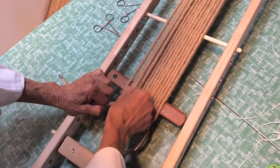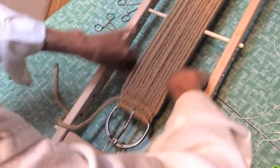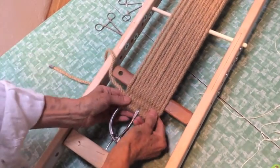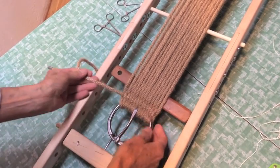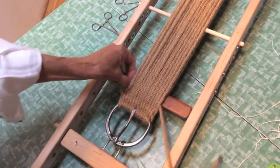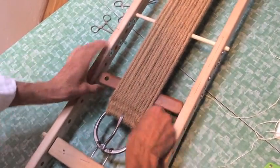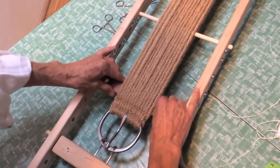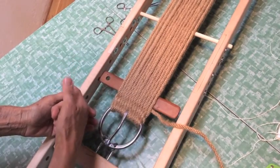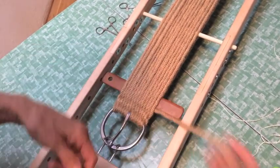You want to make sure that those are all nice and snugged up. You can do this by standing it on the floor and beating it down — it's a little more difficult on the table. Now that I've gone through, I'm going to run the cord back through, beat that down, and then repeat that weaving step one more time across and back.